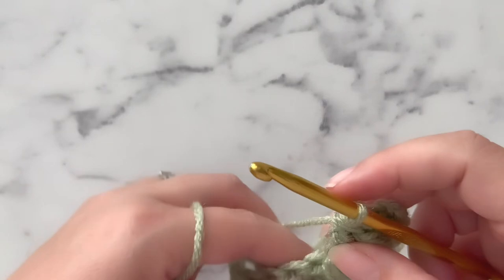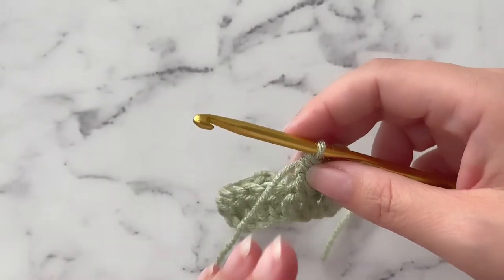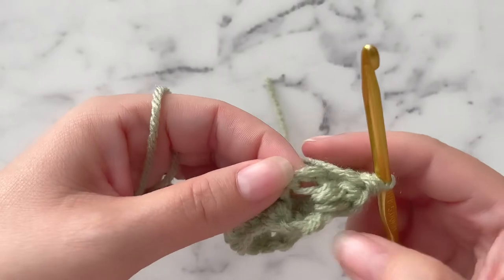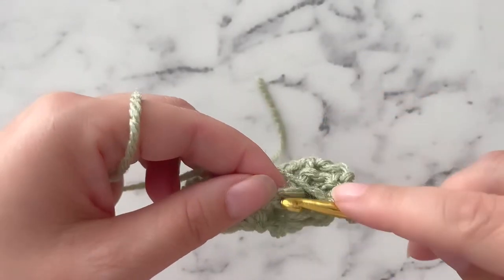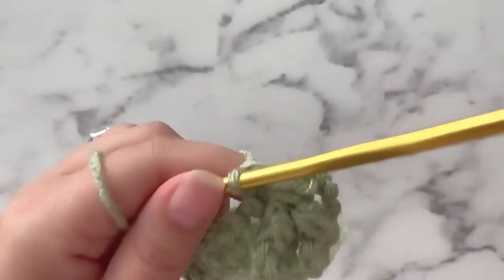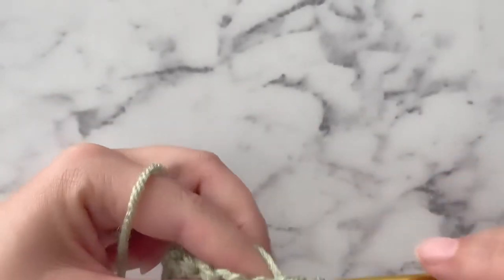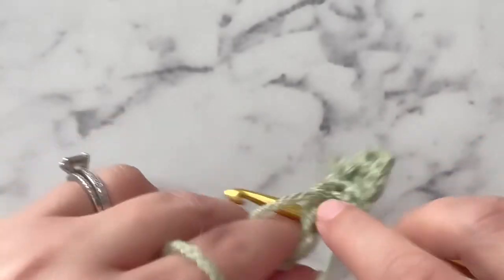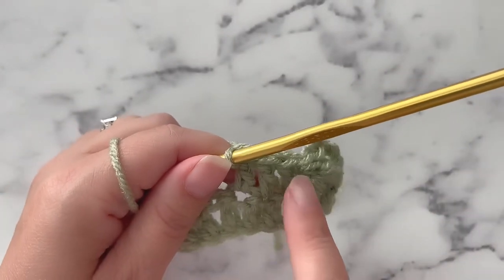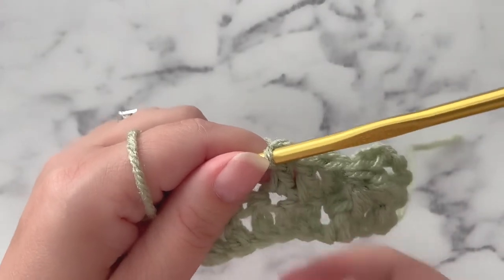To close this stitch off, we are going to double crochet into this double crochet right here. It is located actually behind this sort of left-to-right part of the leafhopper cluster. So you kind of have to twist your project over — it is this stitch behind here, this double crochet right here. We're going to make a double crochet right there into that stitch. And now we are going to double crochet into the next 2 stitches.